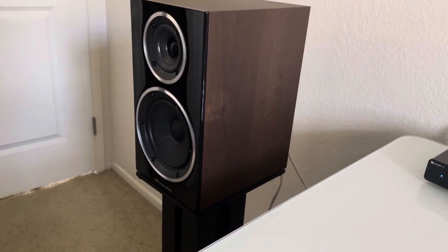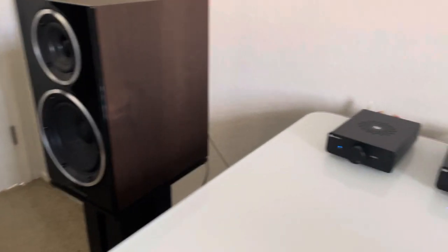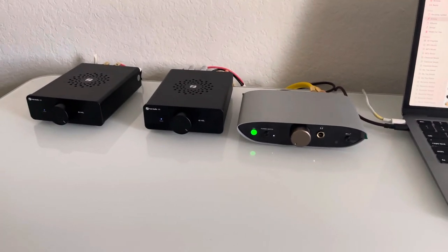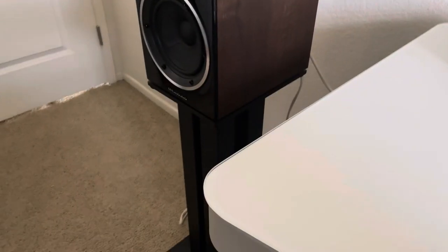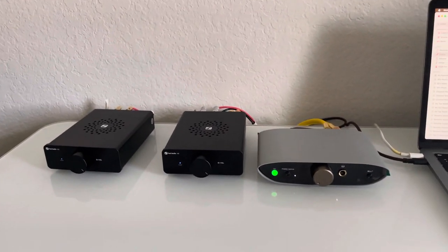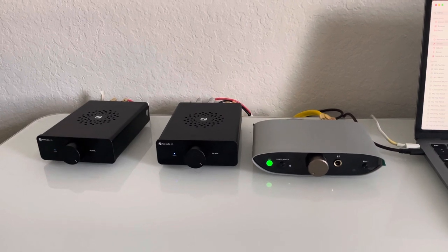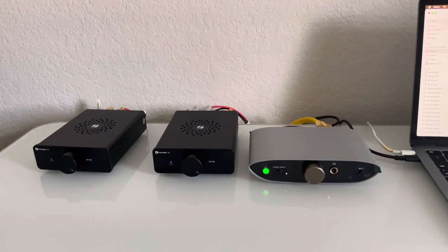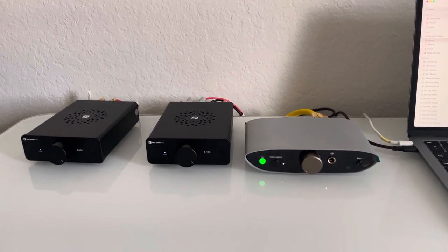Do I hear a difference? Yes. Is it a placebo effect? Quite possibly. But I can tell you that I'm enjoying it, my wife's enjoying it, and my kids are enjoying it — and that for under a thousand dollars for speakers, amps, and speaker stands, it's pretty freaking good.